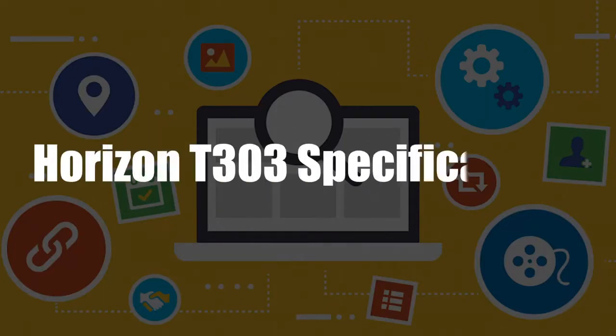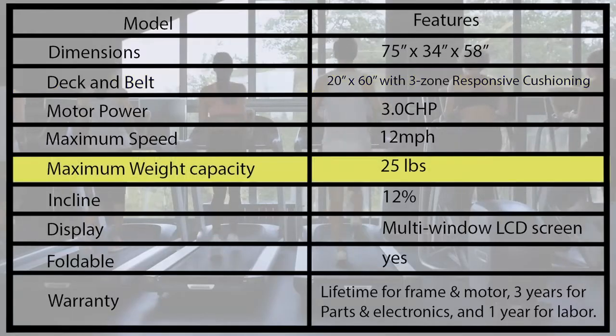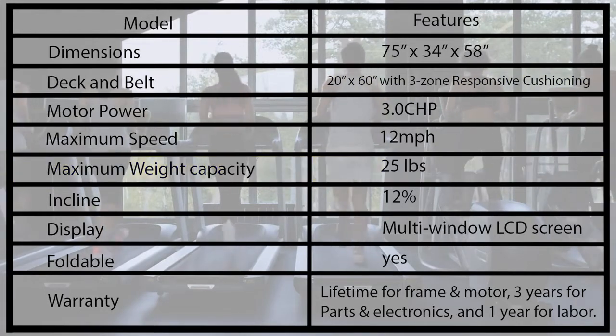Horizon T303 specifications. The deck size and weight capacity shown on the table suggest that the Horizon T303 is built to also accommodate taller and heavier individuals.